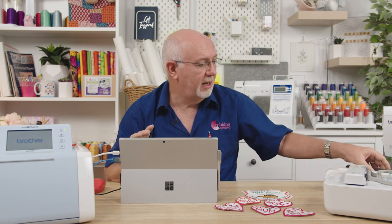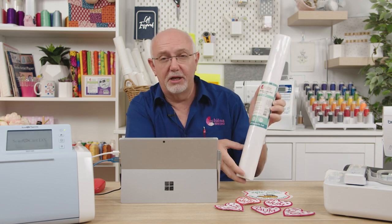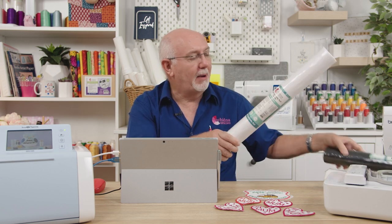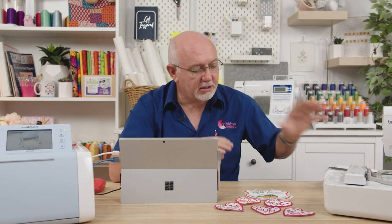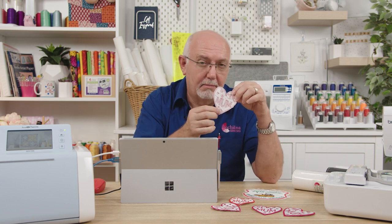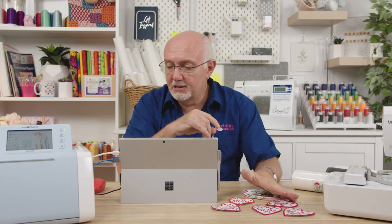The products I'll use include our new stiff specialty felt — a stiff specialty felt available in black and white rolls, perfect for badges, photo stitching, and bag stiffening, now available on our website. I'll also use hot melt film, which goes on the back of the completed badge and allows you to press the badge permanently onto whatever you're attaching it to.